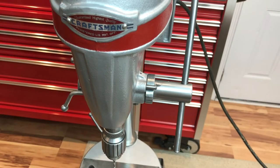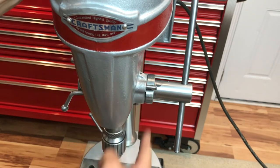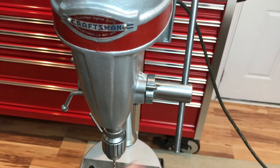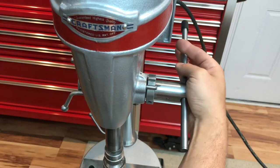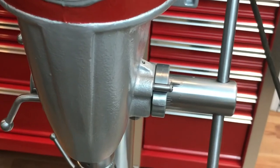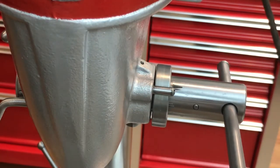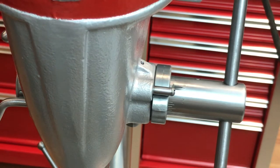Another feature this thing has that I had no idea about is a depth guide. Normally in newer drill presses you'll see a rod that goes up and down — this one is actually adjustable from here, and as you spin this it'll stop at the depth you want. It actually has a depth guide built in, which is pretty cool. There are markings on there — you can see one inch, two inch, three inch — so you can measure your plunges. I didn't even know that was under there until I got through all the patina and rust.